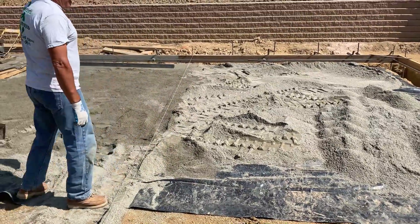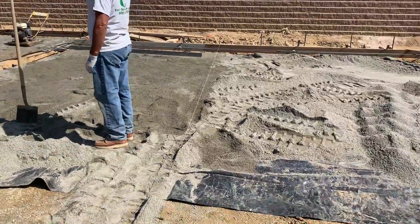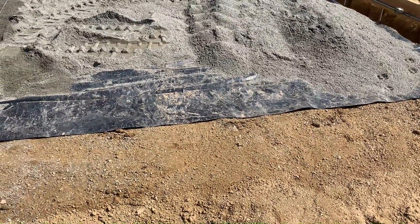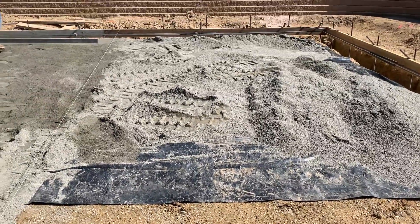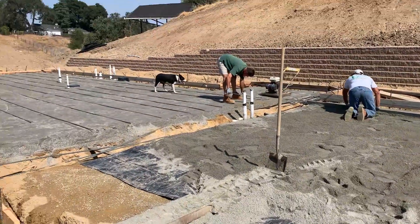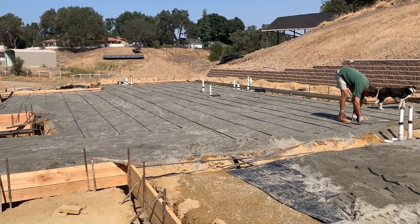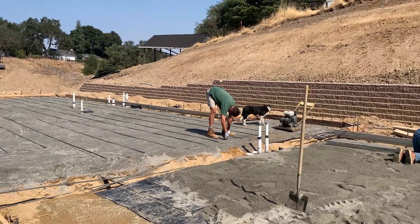You can see the plastic here — it keeps moisture from being soaked up into the slab and possibly into the house. On top of that is sand, and then you can see the rebar being laid out by Jerry over there. The rebar helps hold the cement together and keep it from cracking.